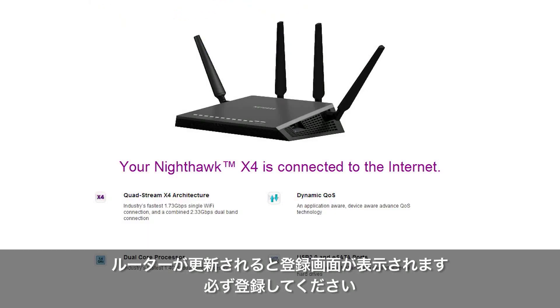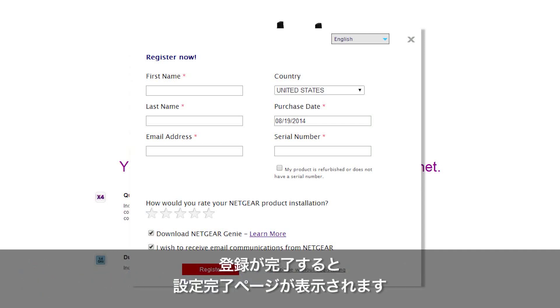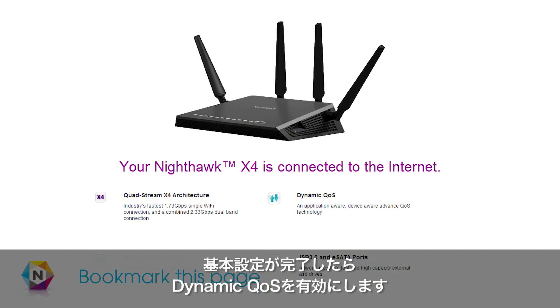Once your router has been updated, the registration screen will appear. Be sure to register your X4 to receive important updates and support. Upon completing the registration, you will be directed to the installation success page. We recommend that you bookmark this page, as it has important information and links for your X4.